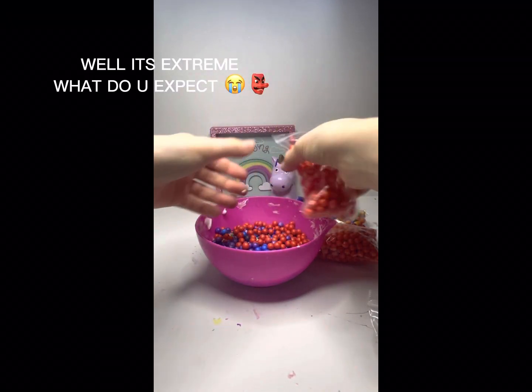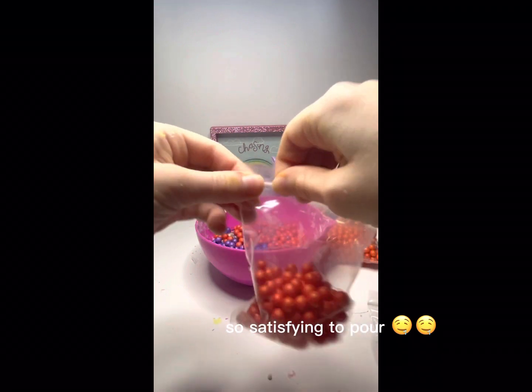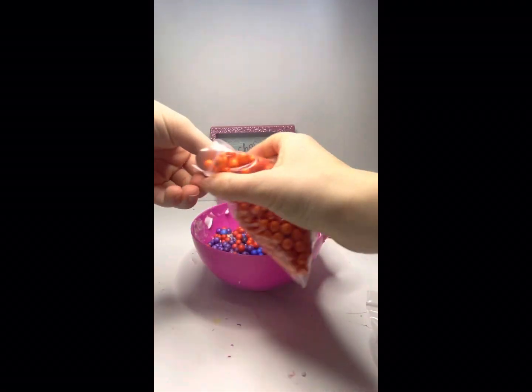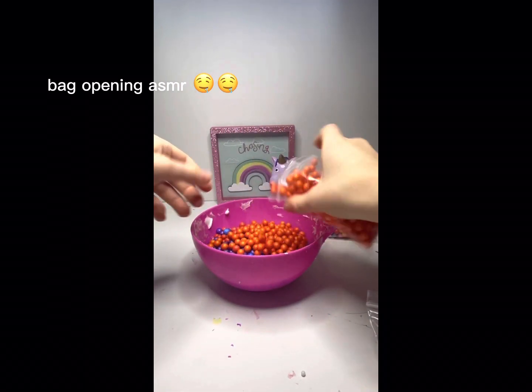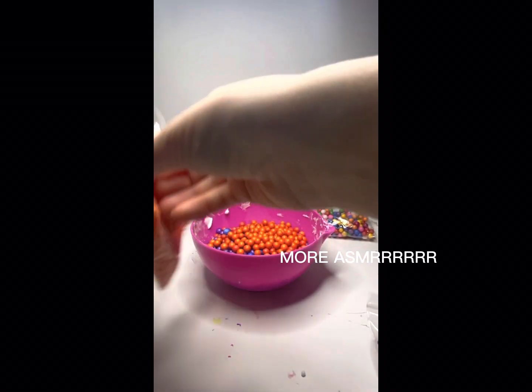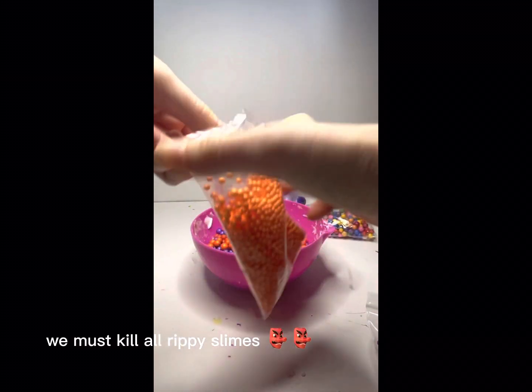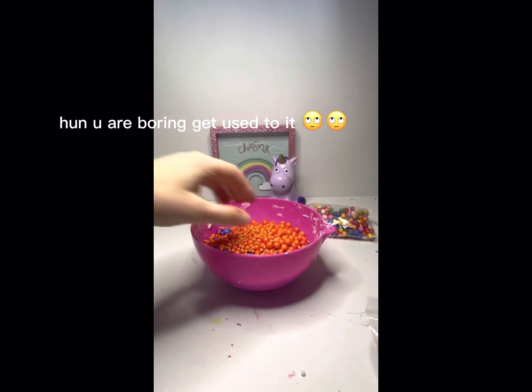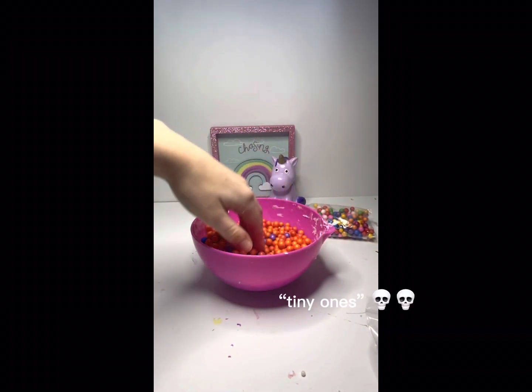I have somewhat of an idea what kind of texture this is going to turn into, but with all these foam beads it might turn into something different. I'm expecting it to be kind of crunchy, but the base I'm using is kind of rippy, so that might change the texture up a bit. I used both sizes of foam beads — the tiny ones and the big ones.